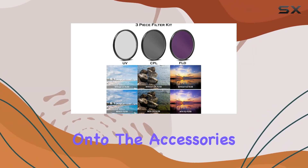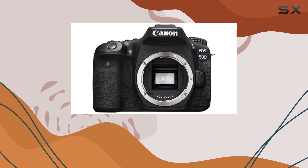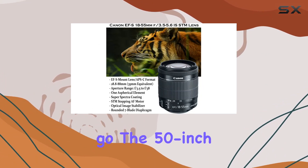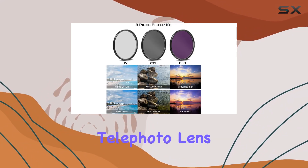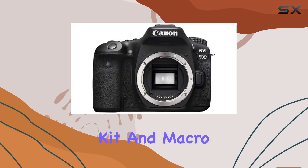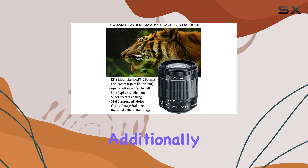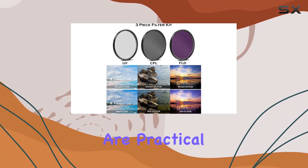Now, onto the accessories. The Commander Pro microphone ensures quality audio capture, while the backpack camera case keeps your gear safe on the go. The 50-inch tripod, wide-angle lens, and 2x telephoto lens expand your creative possibilities, and the filter kit and macro close-up filter set enhance your shots further. Additionally, the grip strap, lens caps, and cleaning tools are practical additions.